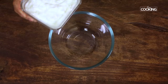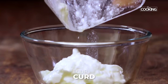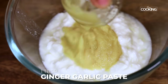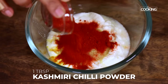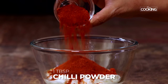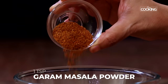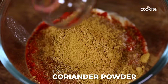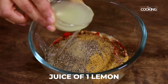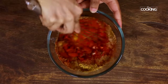Now I'm going to mix the marinade for the chicken pieces. To a bowl, add one cup of fresh curd, one tablespoon ginger garlic paste, half teaspoon turmeric powder, one tablespoon Kashmiri chili powder, one tablespoon regular chili powder, one and a half teaspoon salt, one teaspoon garam masala powder, one teaspoon cumin powder, one teaspoon coriander powder, one teaspoon pepper, and the juice of one small lemon. Mix everything nicely.